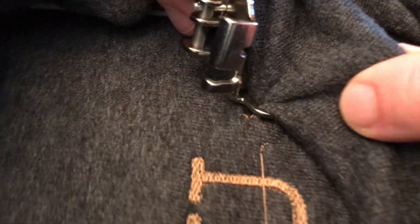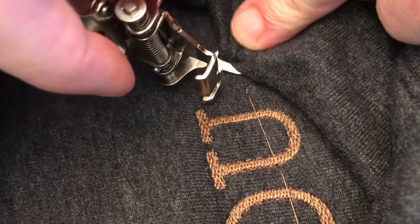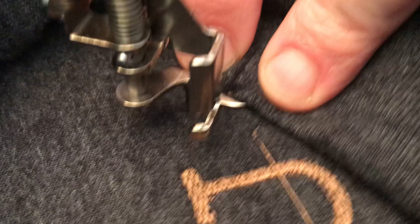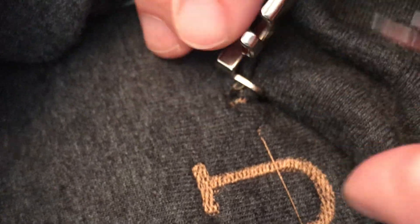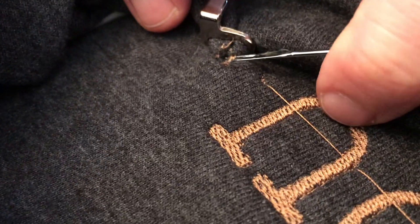Never leave your embroidery project unattended. What happened is part of the fabric flipped in and got in between the top part of the embroidery foot and the needle, and it actually got sewn through. So we have to try to unstitch it very carefully.